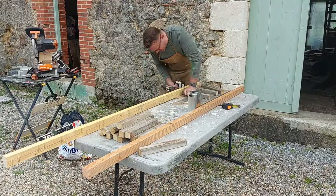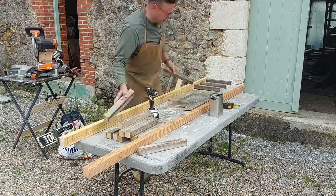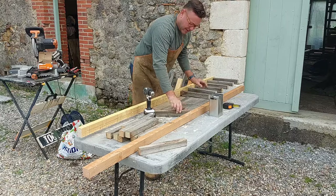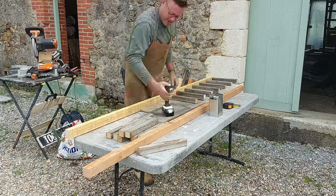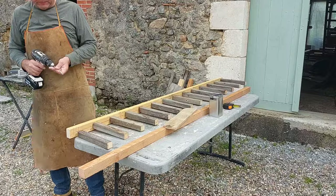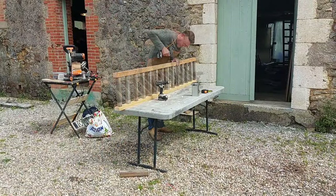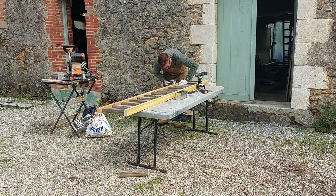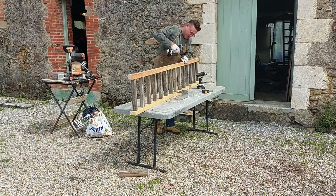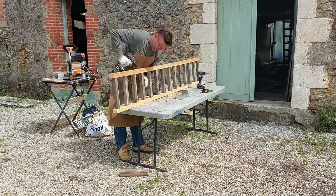In order to get the spindles to be central on the rails, I've actually got a piece of plywood which is the required thickness and that just sits underneath those temporarily as I screw them in from below. Then I make my pilot and countersink holes for the top rail and screw directly down, using some three and a half inch screws driving straight down into the end of the spindle.